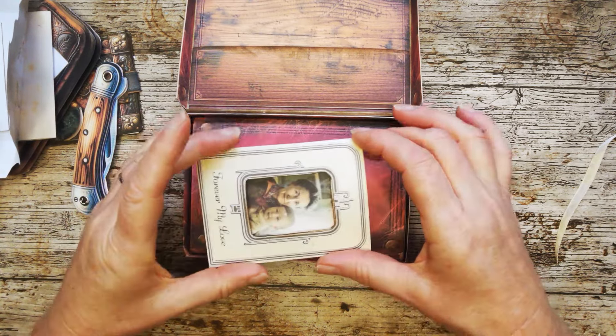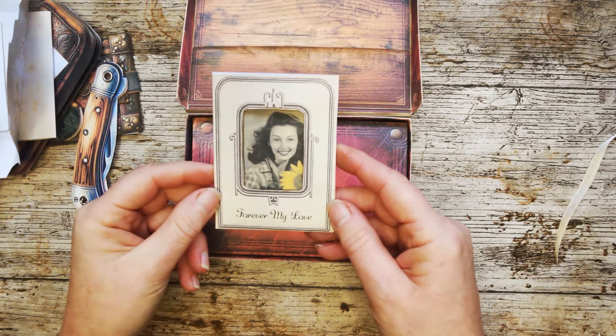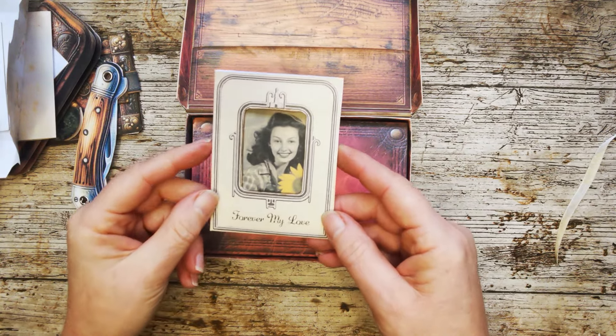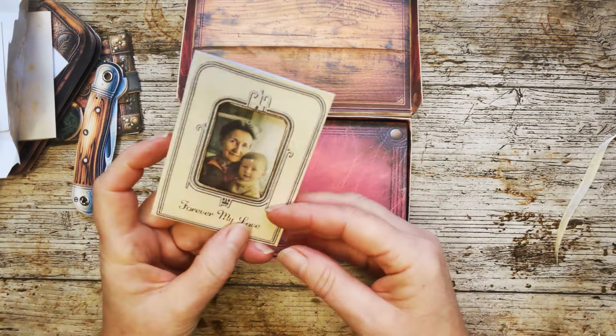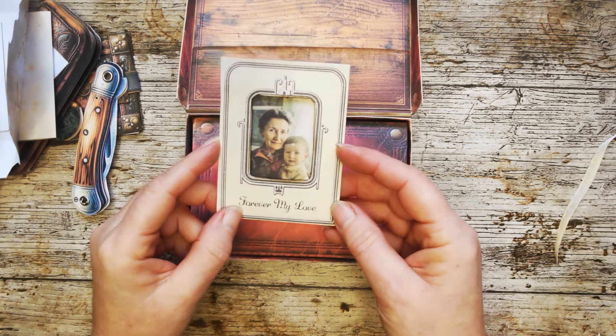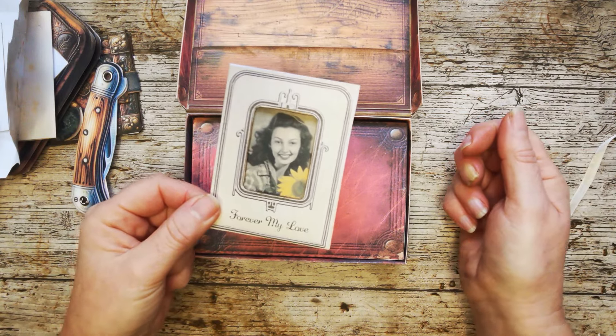Here we have another emotive piece. We have this photo frame that says at the bottom 'forever my love.' This is grandma when she was a young woman, and grandma as an older woman with a grandchild on her knee. That says 'forever my love' because Grandad loves grandma.